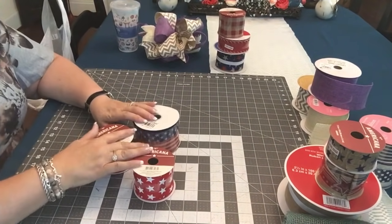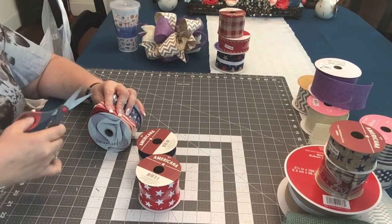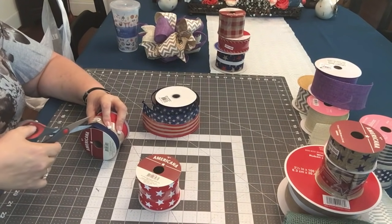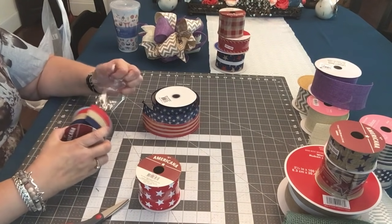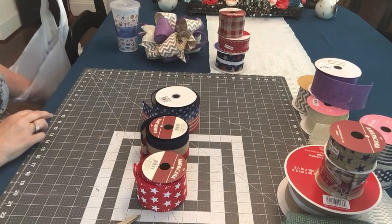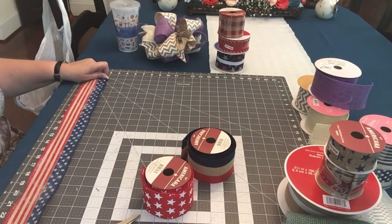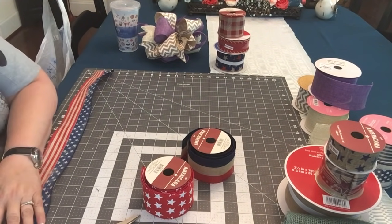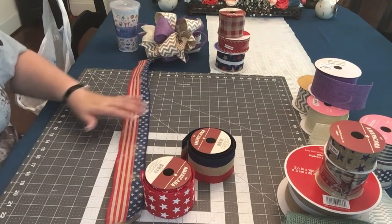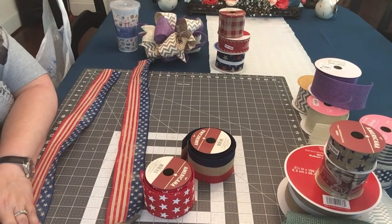Now let's make a patriotic bow — a 12-looper. I'll be cutting four strips of each kind of ribbon. They're all the same width, all two-and-a-half inches wide. I'm going to make this one a bit bigger — let's make it 26-inch strips — because I may use this on top of a lantern. I'll be right back when I've cut four strips of each ribbon at 26 inches long.